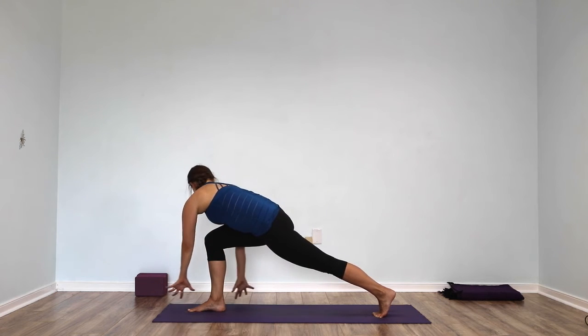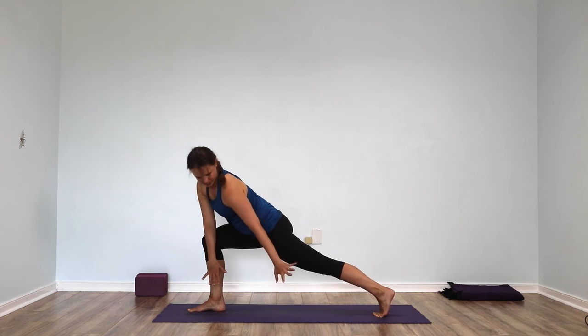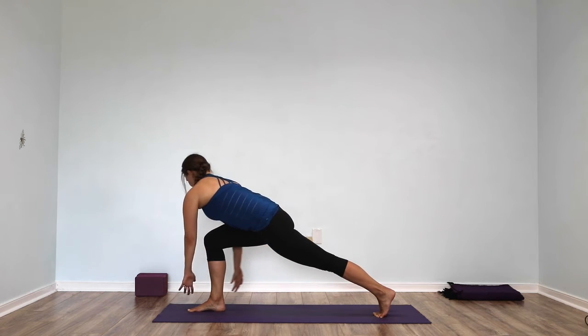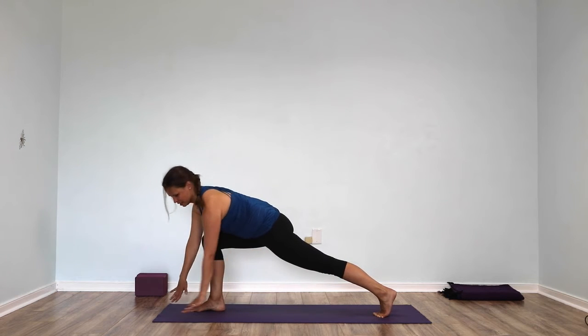Take both hands over to the left side, come back to the center. Both hands to the right, come back to the center. Nothing changes in the legs. Both hands to the left, come back to the center. And both hands to the right, come back to the center.